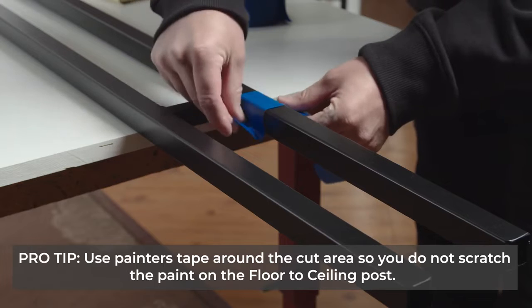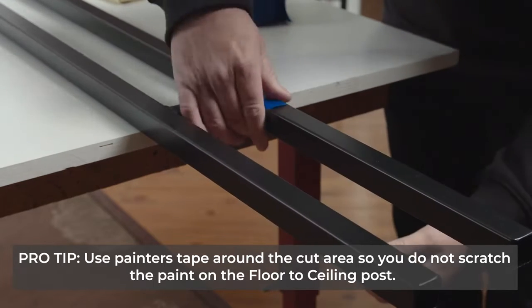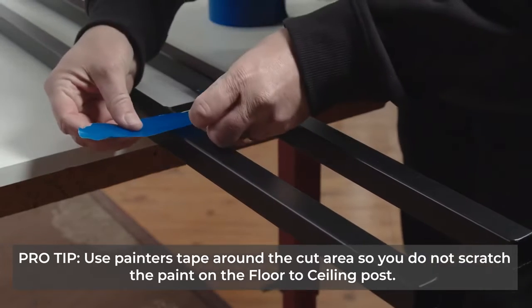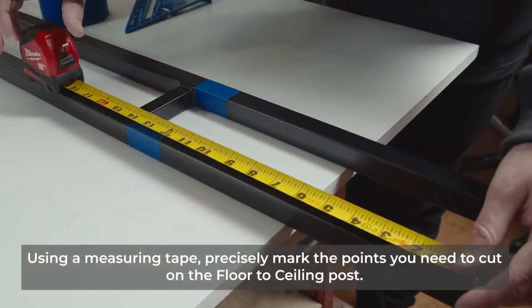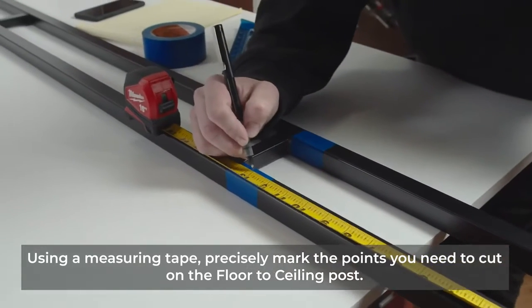Pro tip: use painters tape around where you need to cut so you don't scratch the paint on the floor-to-ceiling posts. Using a measuring tape, precisely mark the points you need to cut on the floor-to-ceiling post.